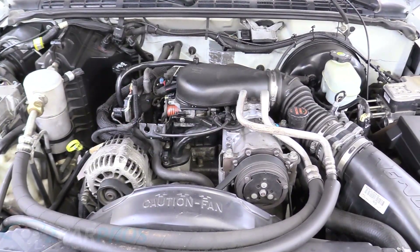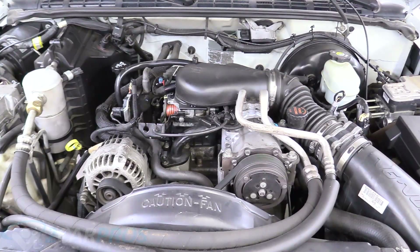It's been about 50 minutes with the heater on maximum. We've just let it idle, so let's go ahead and turn the truck off.